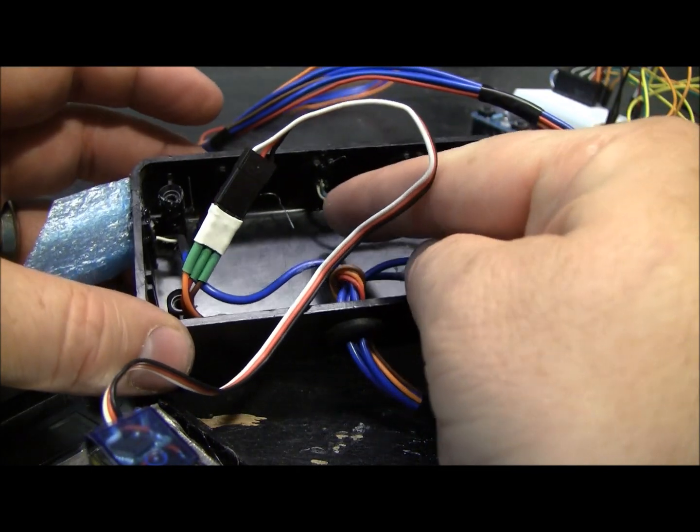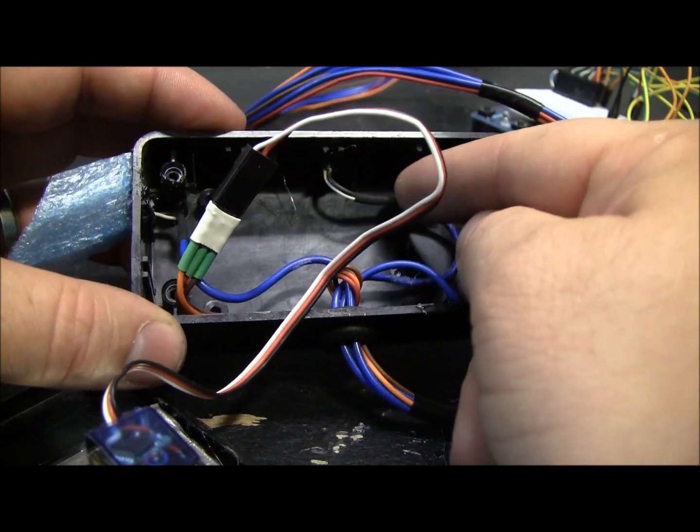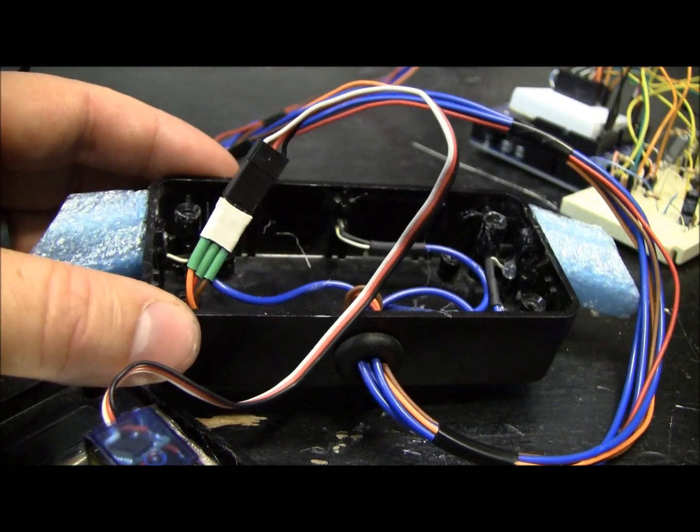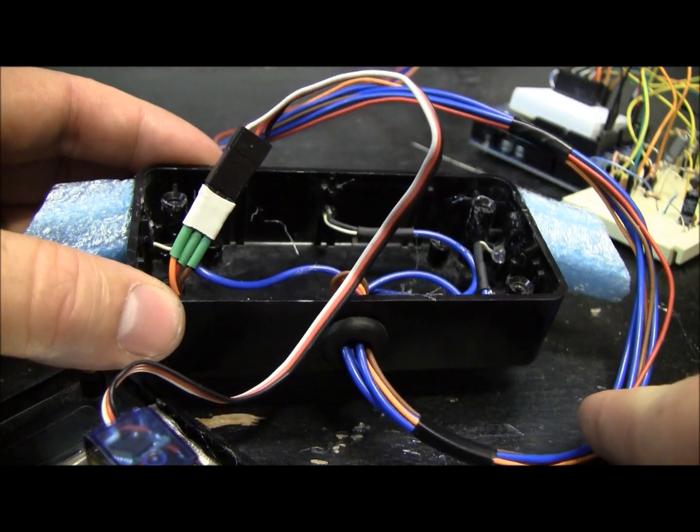These wires that go to the microphone are shielded wire. That helps reduce the noise that can get on your microphone line.